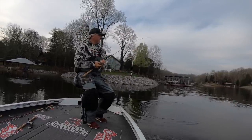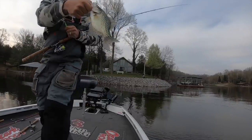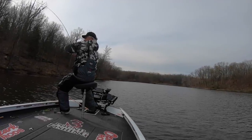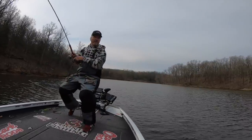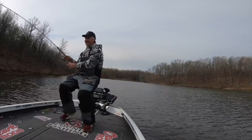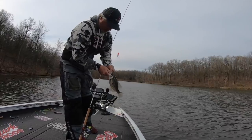Sometimes you gotta cast to them — stay away from them. I think right now these fish are on piles outside of the spawning areas. There's a good eater right there. Big crappie here — come on baby, get her in the boat. Oh yeah, she's a good crappie right there. Look at that float up against the weed edge — that's all it is.